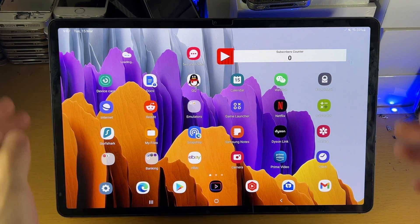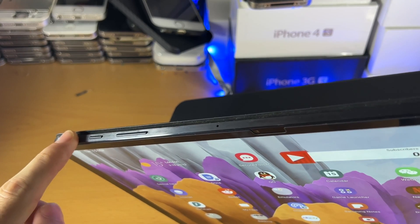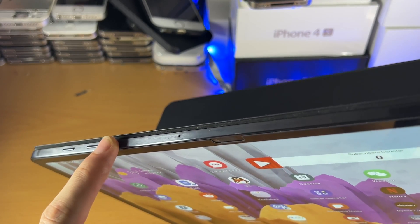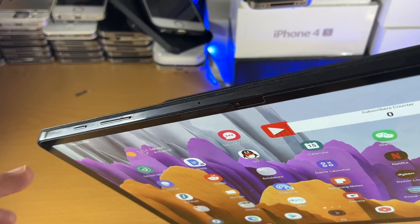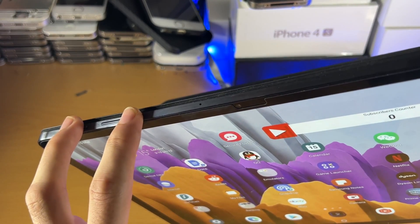What you're going to do is get to the top of the tablet, where you should see the power button and the volume buttons. We need to access the power down menu. We do this by clicking and holding power and volume down at the exact same time.